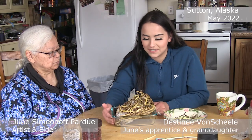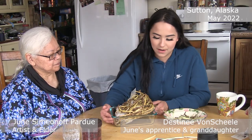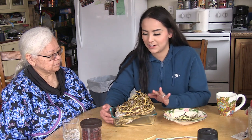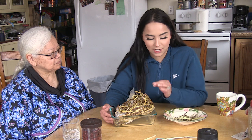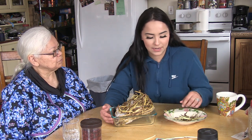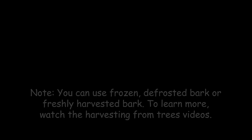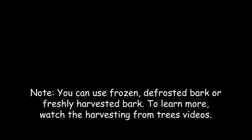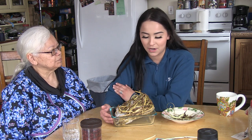Last year I harvested this alder bark and we stored it in the freezer. The color comes out a lot more than it does when it's fresh, so it makes a really good tannin product. I normally help my grandma harvest this, so it kind of helps me learn the ropes of what she's learned and taught me too.